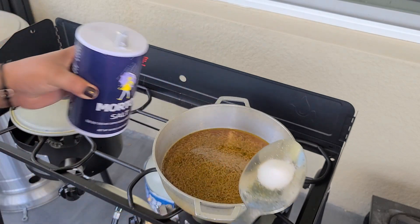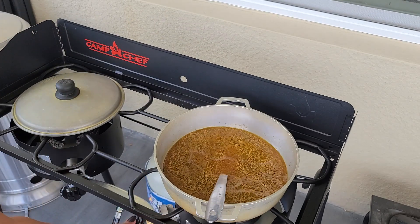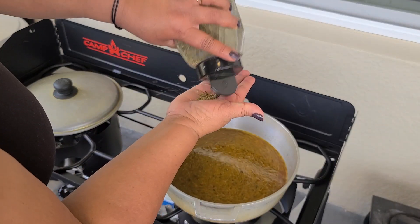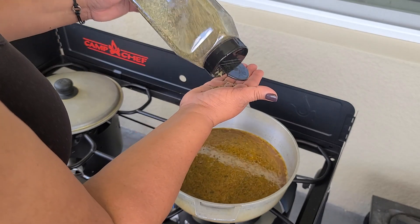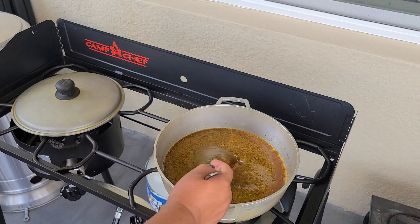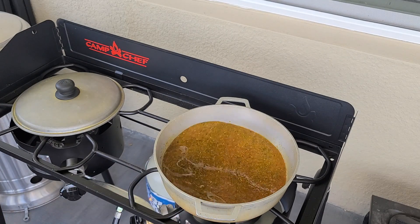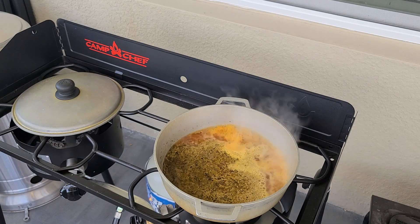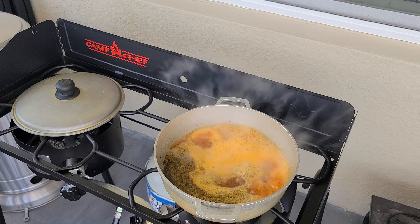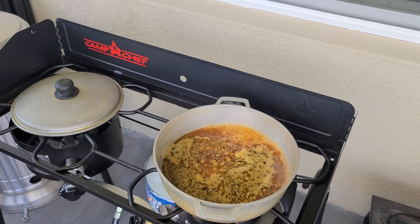I'm going to use approximately two tablespoons of salt — it's to your taste, you can taste the water and add little by little. Now I'm adding oregano, about one tablespoon, crushed in the palm of my hand to measure. Stir everything together and let the water come to a boil. I do not rinse my rice, but if you want to, rinse it and drain it well. Now the water is boiling and I'm adding four cups of long grain rice.